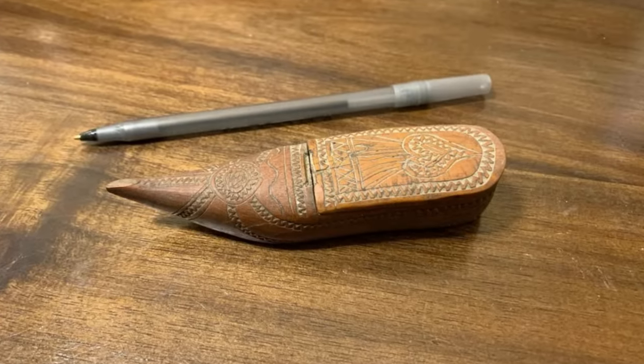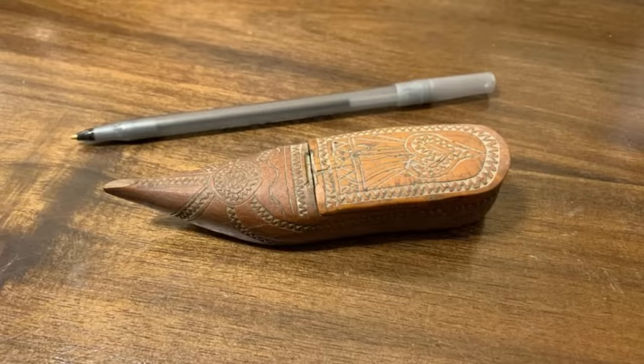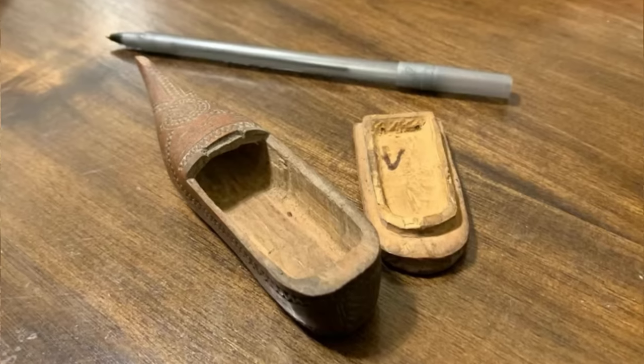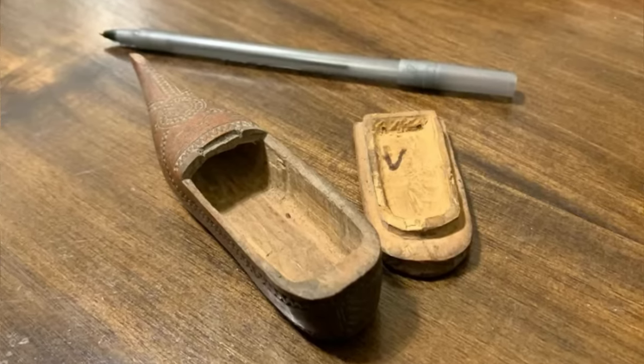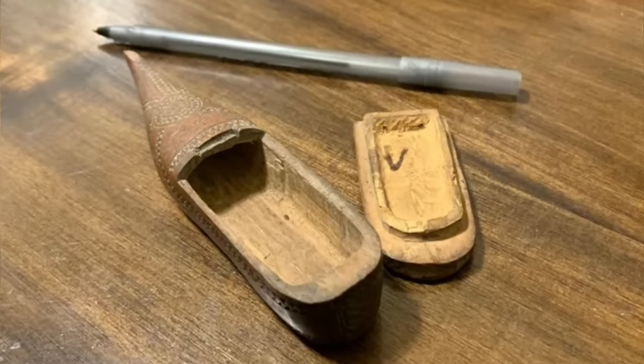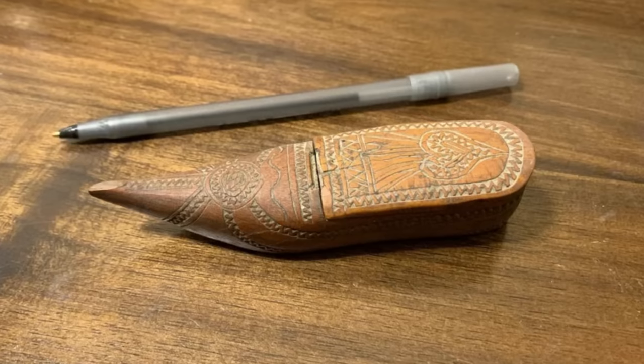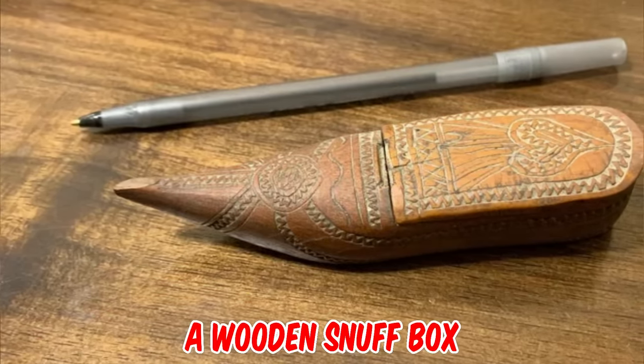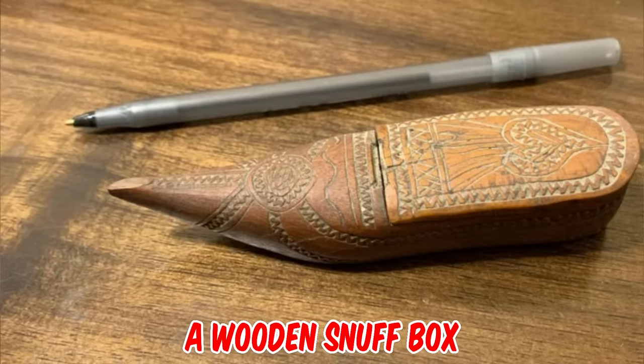What is this oddly shaped small carved wooden box with engravings? My wife found this in her great uncle's estate. It is hand carved, the lid fits rather tightly and will not come off unless pulled, and it almost looks like a shoe. Any ideas?